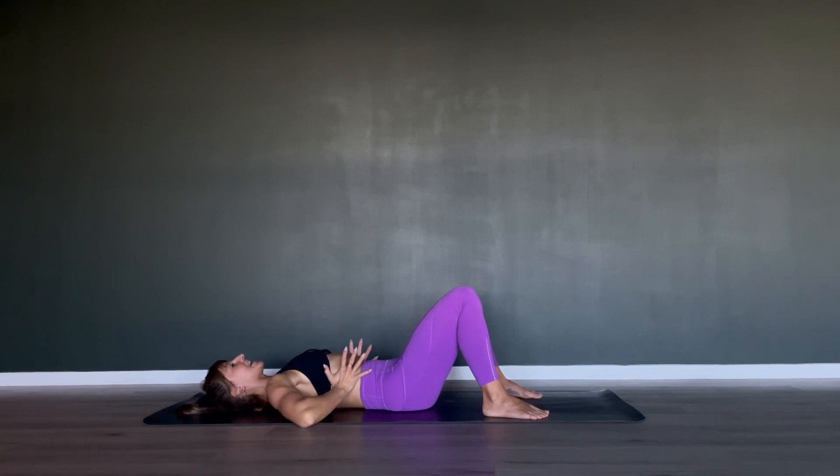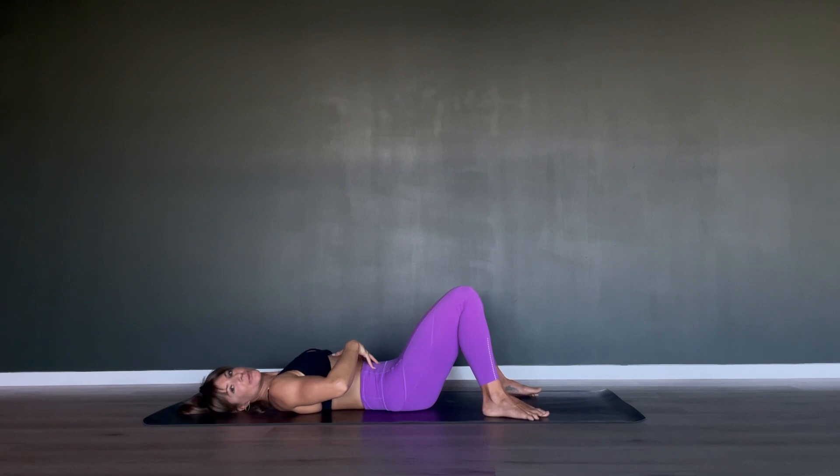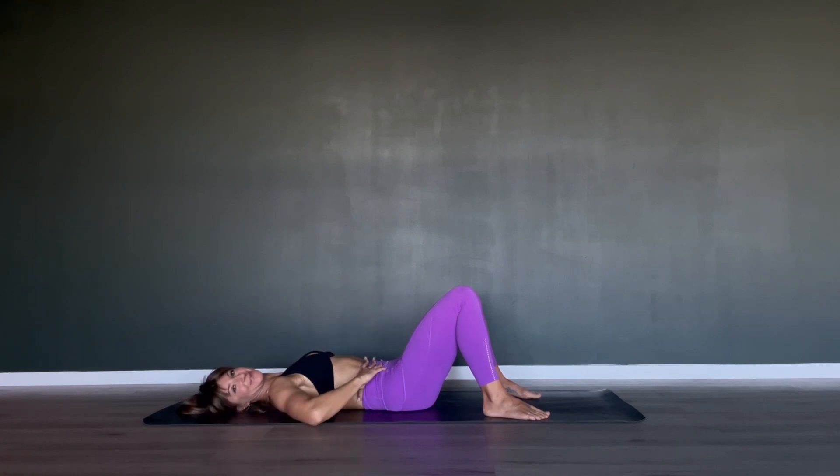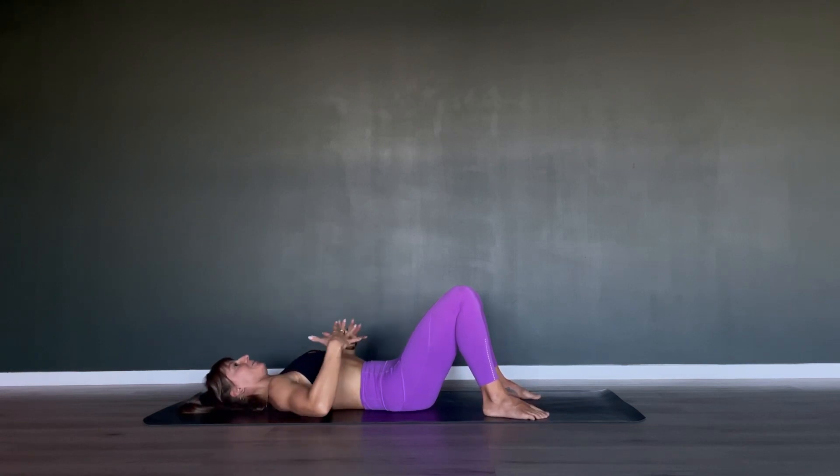Exhale out, tighten the so-called powerhouse. This is something you really want to do throughout Pilates — we want to keep that area tight even though we breathe in and out deeply, so we don't let go of that engagement. You will hear me talking about a powerhouse a lot. It's a draw of the navel towards the spine, a cinch around the waistline, and a lift of the pelvic floor.